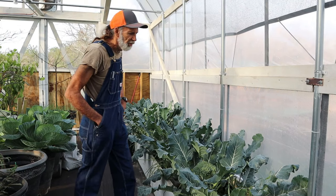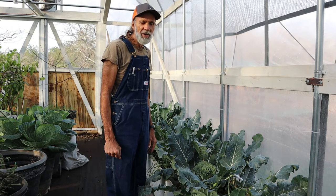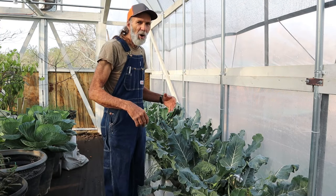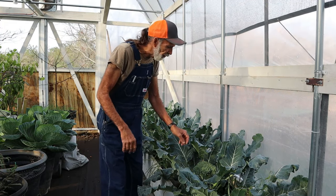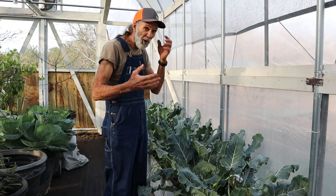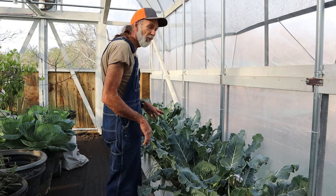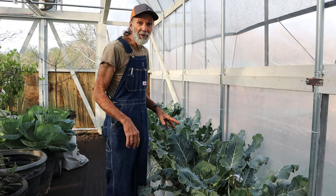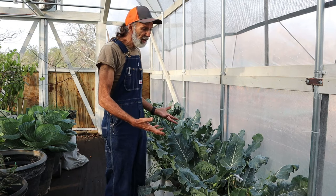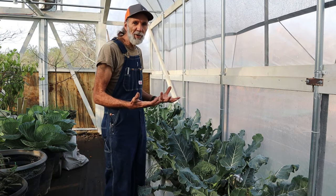Well guys, the day has come to harvest the broccoli. We've been so busy on the she-shed that we've almost let it go too far. The little flower hatches are starting to try to open up on it, so we've got to get it off of here and get it in the freezer as fast as possible. This is some fine broccoli. We're going to cut the heads and leave the plants so they can start shooting out new side shoots for us to harvest later.